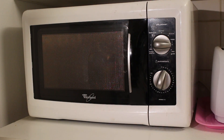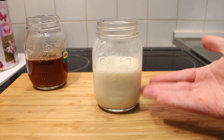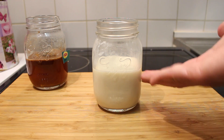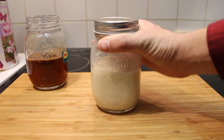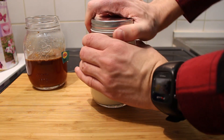We've heated up the milk and now it's time to make it frothy. Of course you can use a frother, but I don't have that, so I'm just going to use this jar and the lid — put a lid on it and give it a really good shake. I did not close the lid very well!